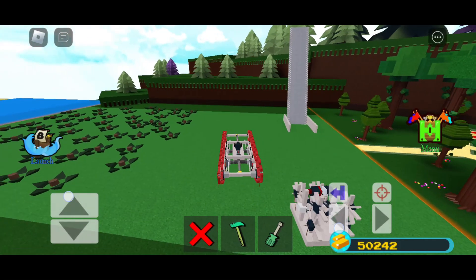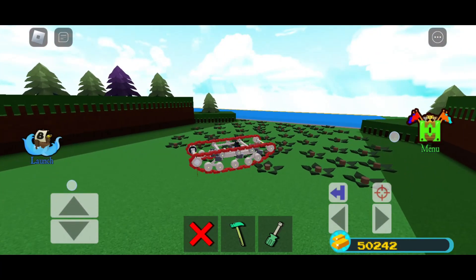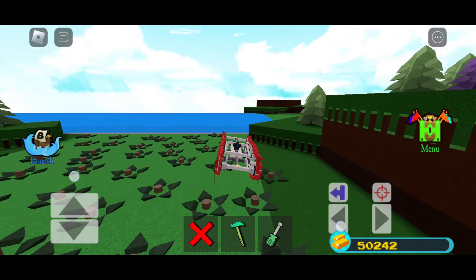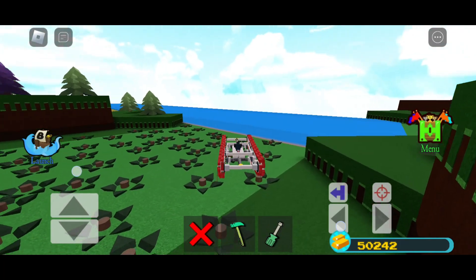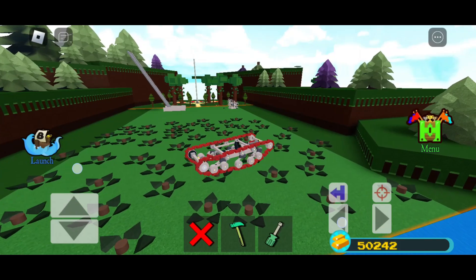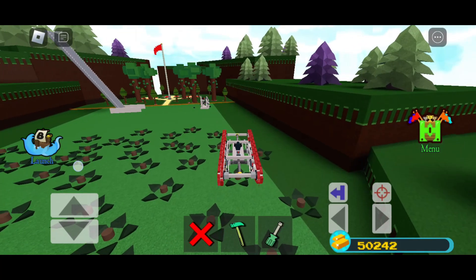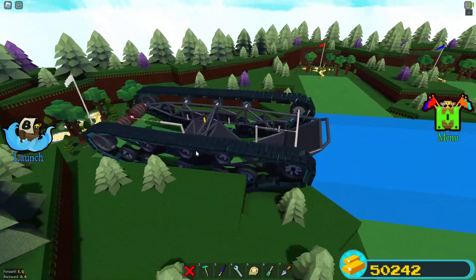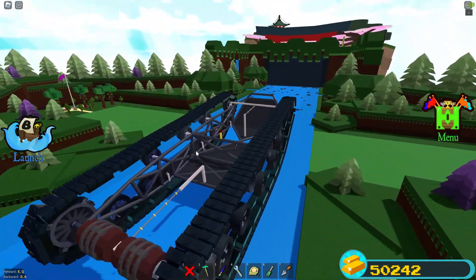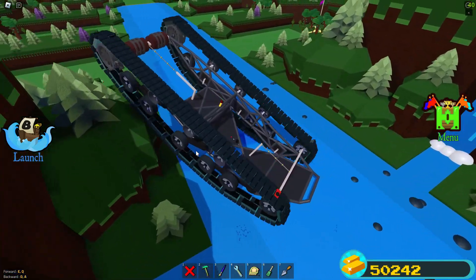And here it is working on mobile. The next video will be a tutorial for the big tracks — I know you guys really want them so I will make a tutorial for them. And a big thanks to all of you for 1000 subscribers. It really means a lot to me. Thanks for watching.